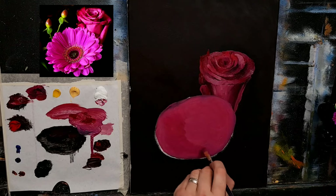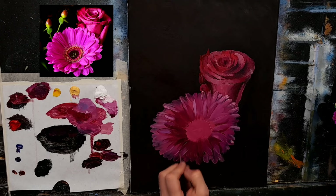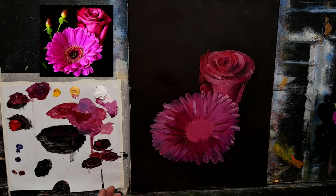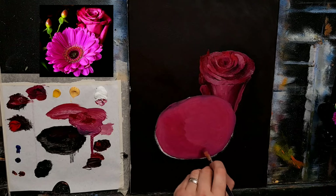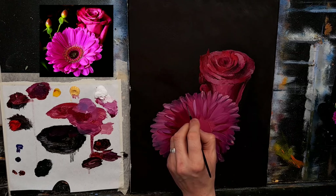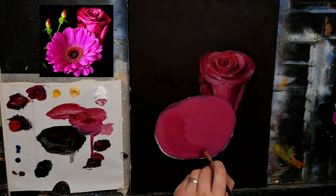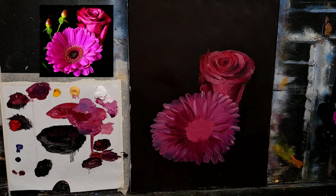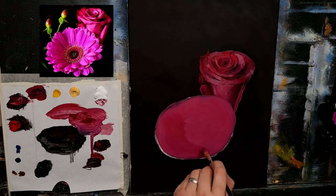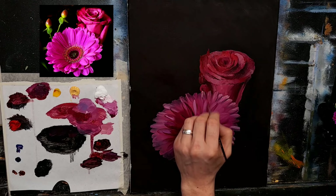I'm going to take some white with some magenta and a hint of cobalt blue — a nice bright mauve — and just hit some of those with that color. The blue complements them nicely. I'm just going to hit some of the tips with that color. This is all about just having a bit of fun — don't be shy, don't be afraid. Now I'll take my small pointy detail brush, get some black with a lot of cadmium and some crimson, and give some of these a little bit of shadow.